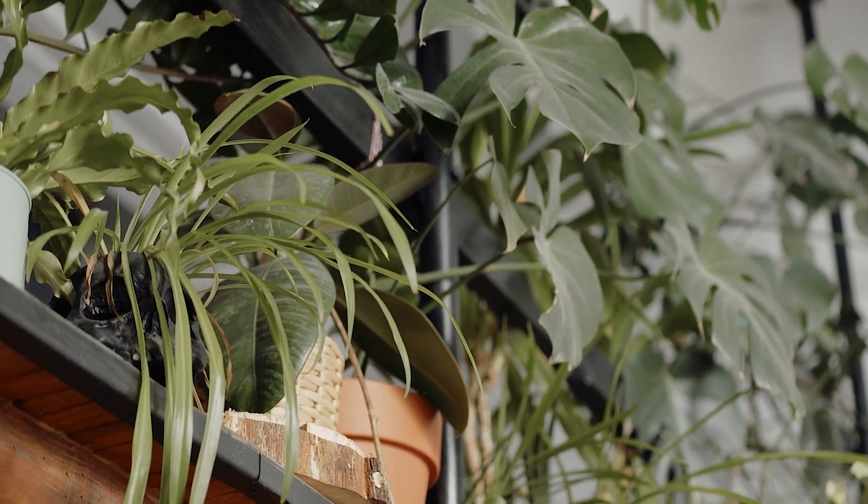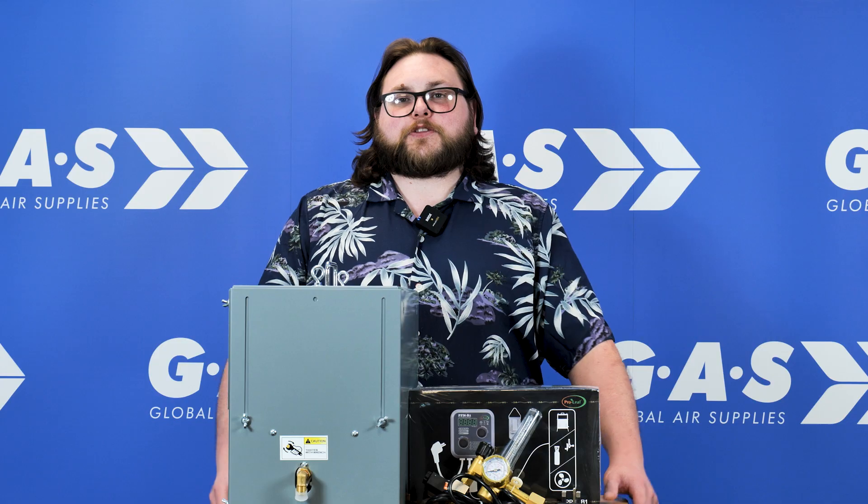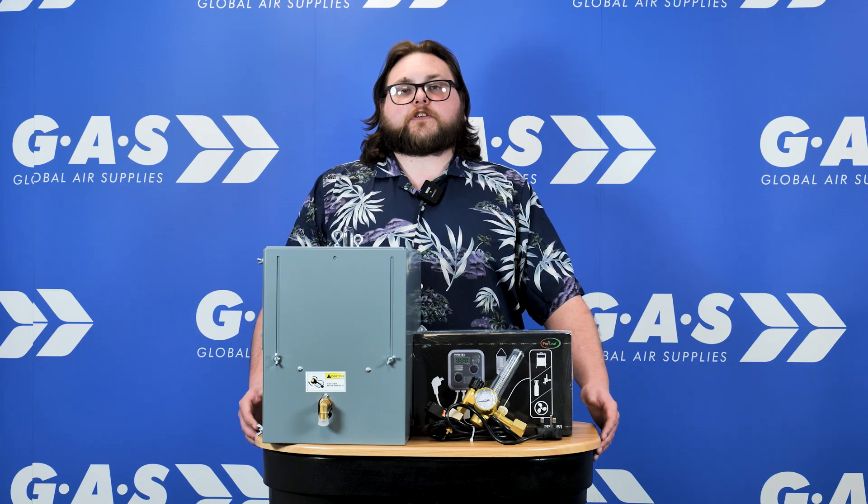Plants need both oxygen and CO2 to photosynthesize. They absorb CO2 and release oxygen throughout the day. With the ProLeaf range, you're in full control of your grow room's CO2 levels. The ProLeaf controller, CO2 regulator, and burner ensure precise CO2 dosing. This prevents waste and keeps your plants thriving.